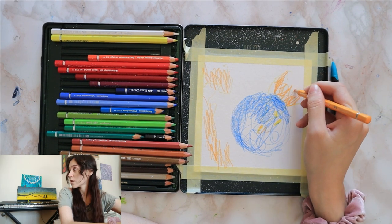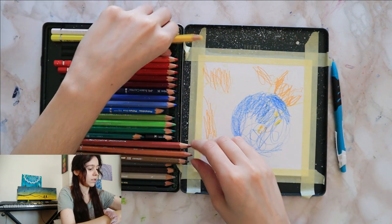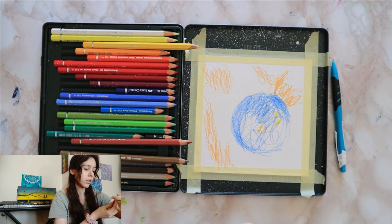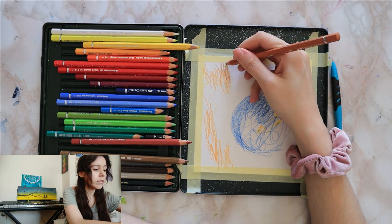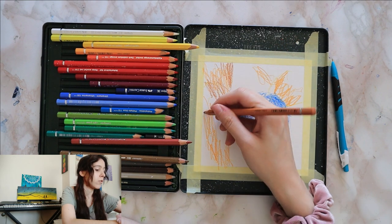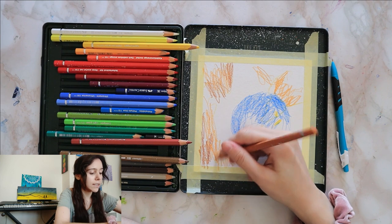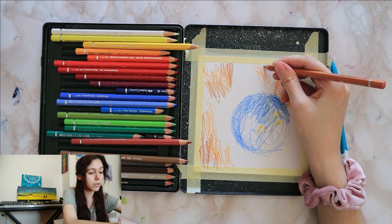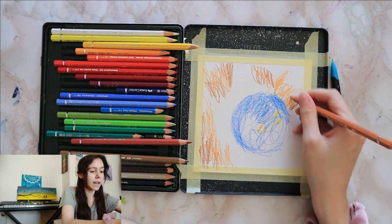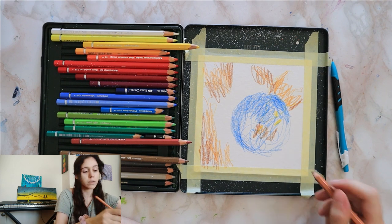Then there's yellow ochre, burnt ochre — close enough. Obviously use any shades you have in your set: normal yellow, bright orange, light brown, whatever you have. You don't need the exact names, but if you're interested there will be links to all of the supplies I've used down in the description box below, like I do for all of my tutorials.